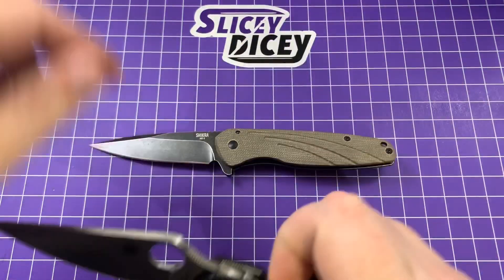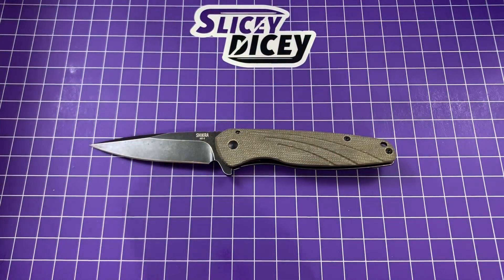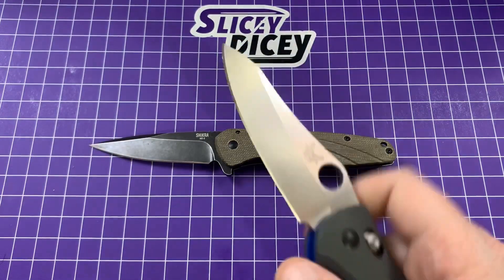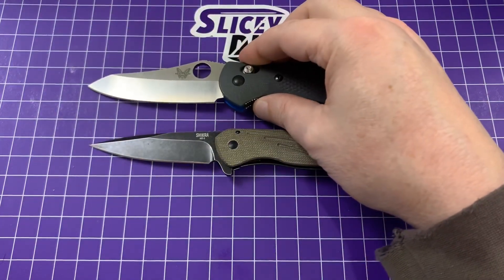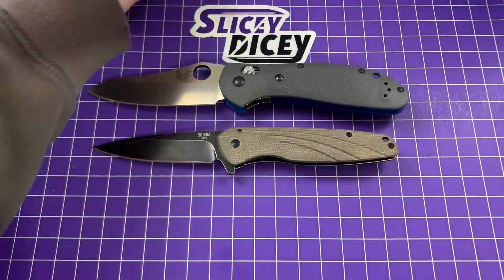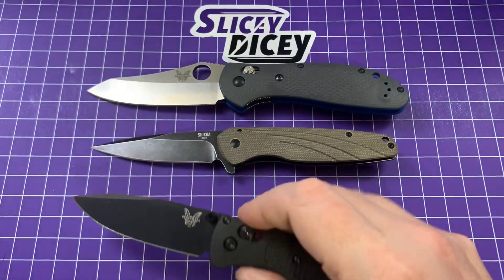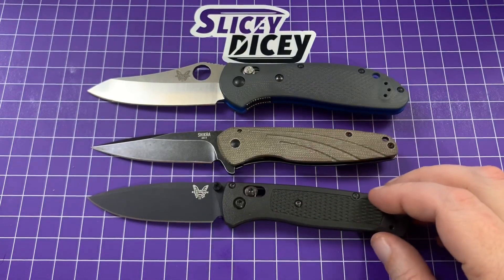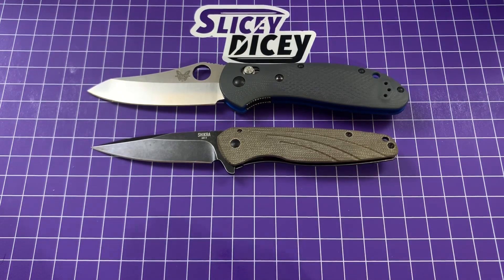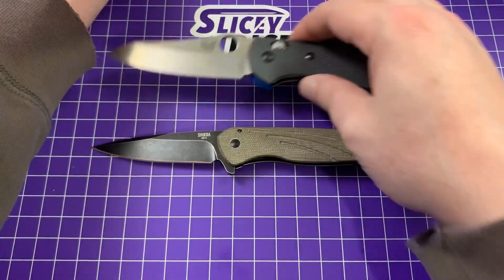Next up we'll do our usual Benchmades. We have the full-size Benchmade Griptilian and the full-size Benchmade Bugout. It's very similar in overall length to a Bugout.